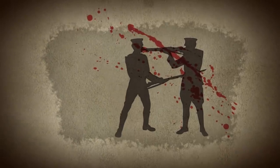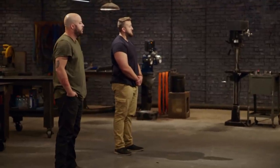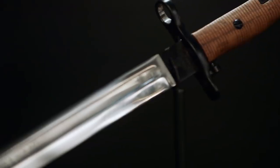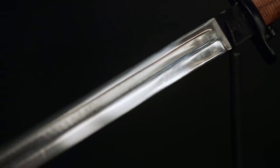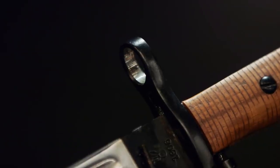This lightweight bayonet could quickly deliver stabs and slashes to an opponent. The bayonet is still used today during military ceremonies and can be seen in several classic war films, like 1998's The Thin Red Line. When you guys build your bayonets, follow these parameters: your blade needs to be between 15 and 16 inches, with a fuller and a false edge at the tip, as well as a muzzle ring guard.